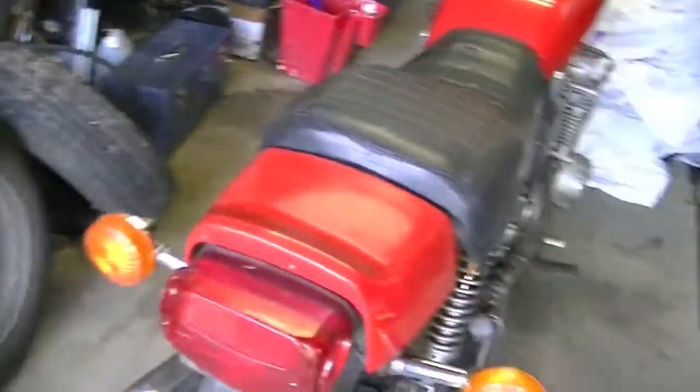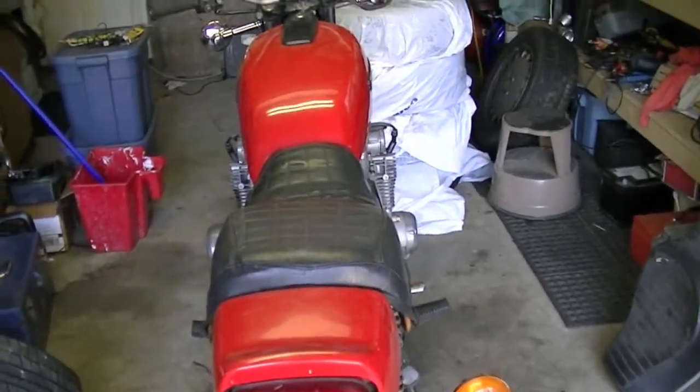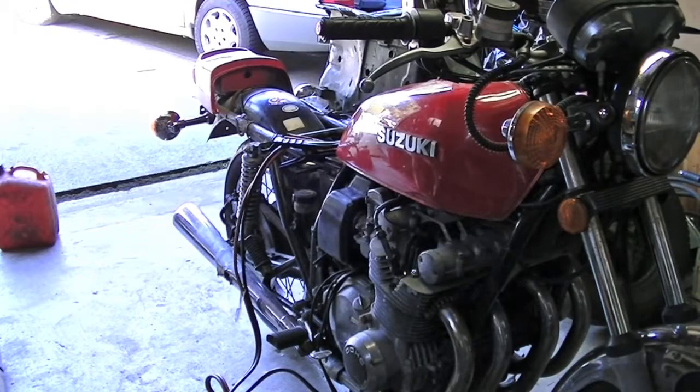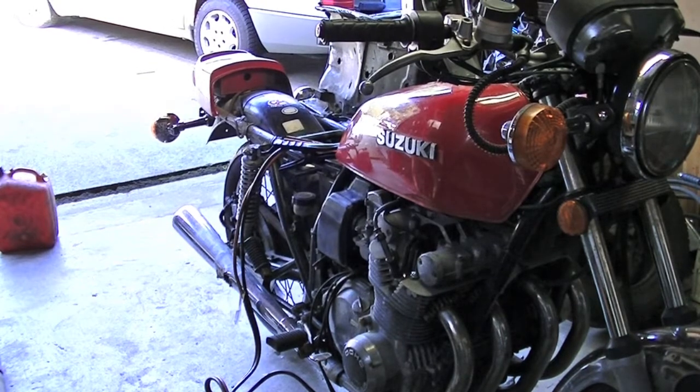Other than that it is in extremely nice shape and I'm very happy with it. Hopefully it'll make a good touring machine to go alongside my 81 RD350. Just for the hell of it I've thrown some fuel in the tank and added some oil to bring the level back up to where it should be on the sight glass. I figured I'd see if it would fire up — I'm probably still going to pull the carbs off and clean them out anyway just so I know it's running well.